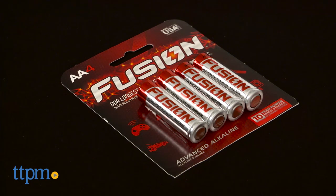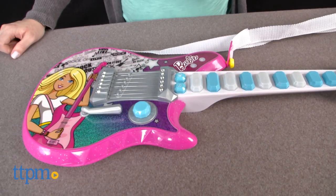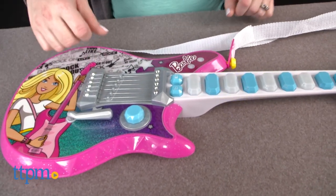The guitar comes with four AA batteries for the in-store try me features, so we recommend replacing them before you play for best results.